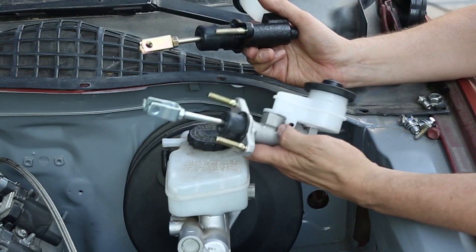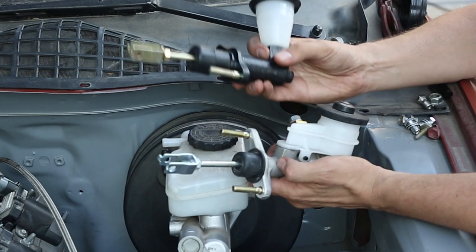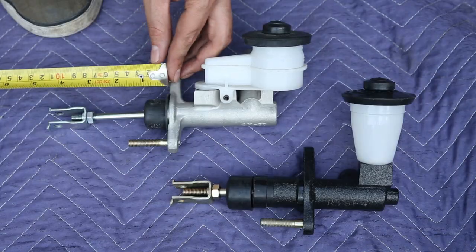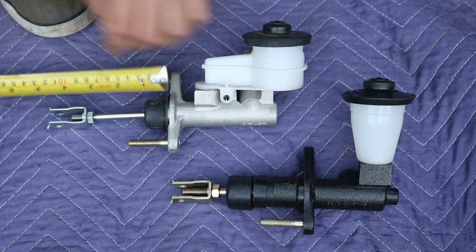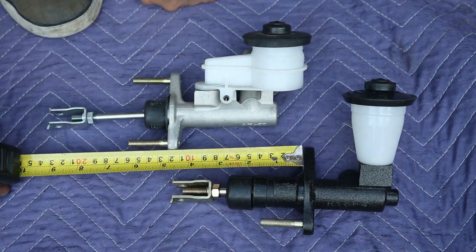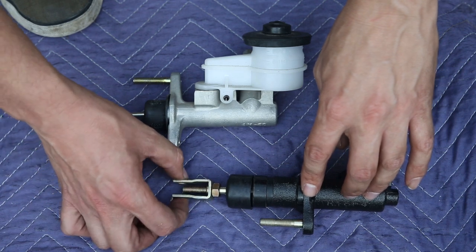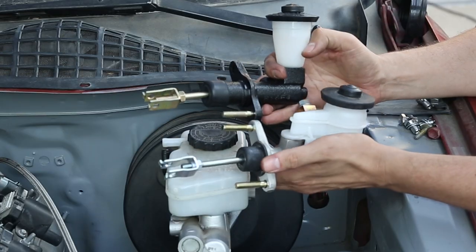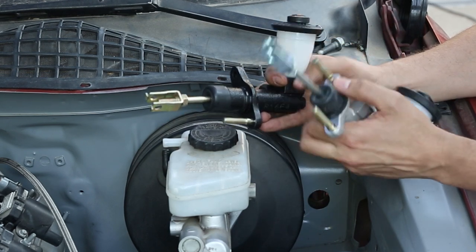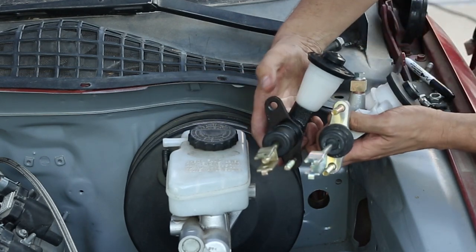The silver one here is what came with the Excessive Engineering kit — this is off a 93 Celica — and here is the Land Cruiser one. This is obviously aluminum and the other one looks like cast steel. From here to there we have four and a half inches, and from there to there it's exactly four and a half, so the firewall fitment to where the bolt goes through on the clutch pedal is exactly the same length. The tricky part will be whether this is too short sticking out of the firewall into the engine bay.